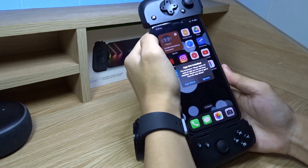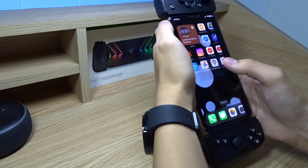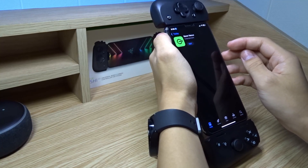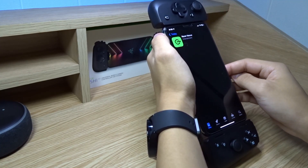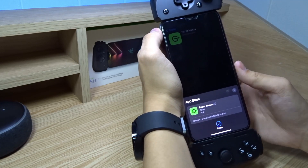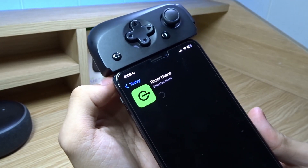It shows 'app not installed,' so let's install the app. It's the Razer Nexus app. Let's tap Get. There we go, it's installing. Let's wait for it to download.